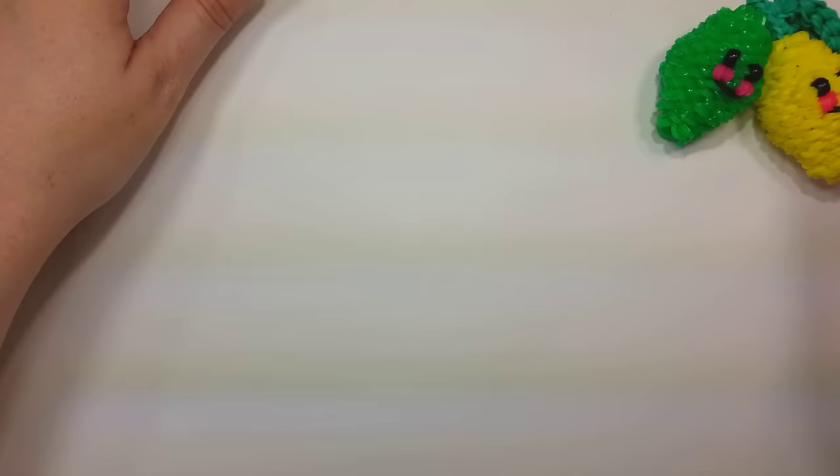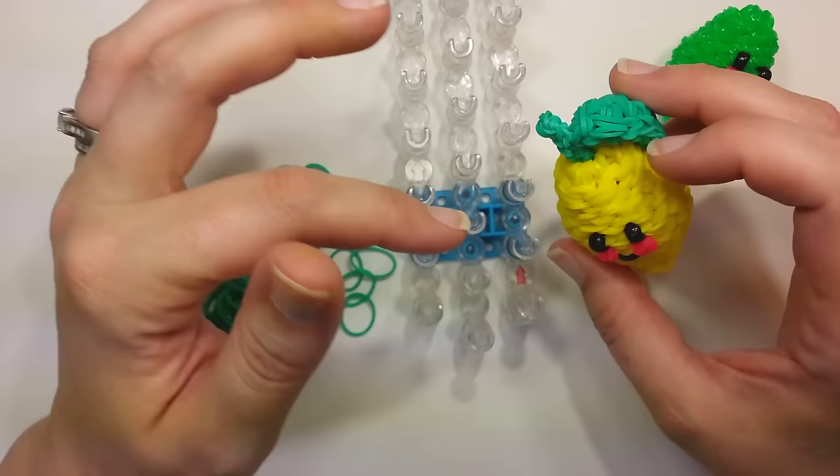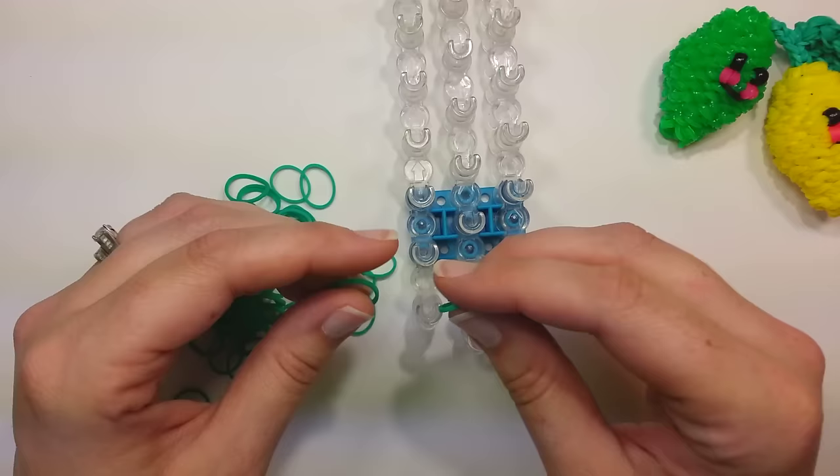Once you have those ready, we're going to start by making the leaf first. I'm going to use the right side of the loom. I'm going to do this single banded — I already did a leaf but didn't attach it to anything, and I liked how it looked single. If you don't have to use the extra bands, that's always a bonus, but you can double it as well.